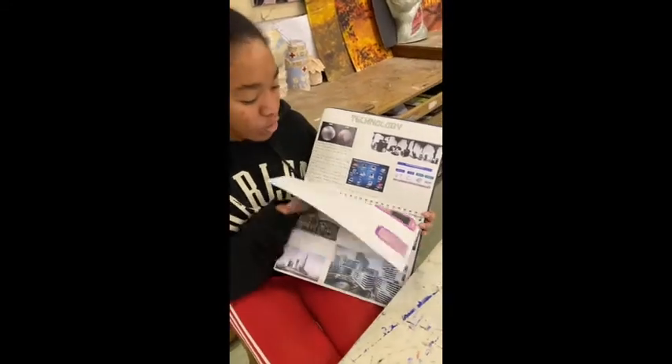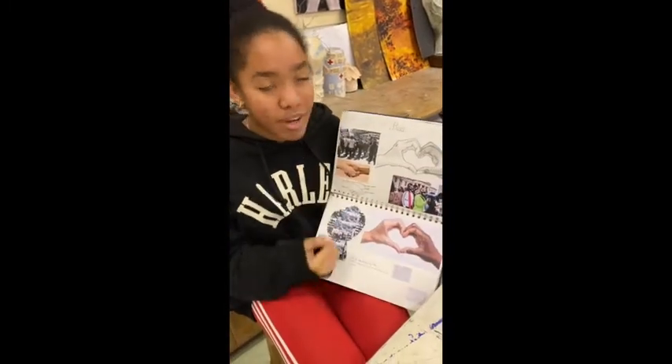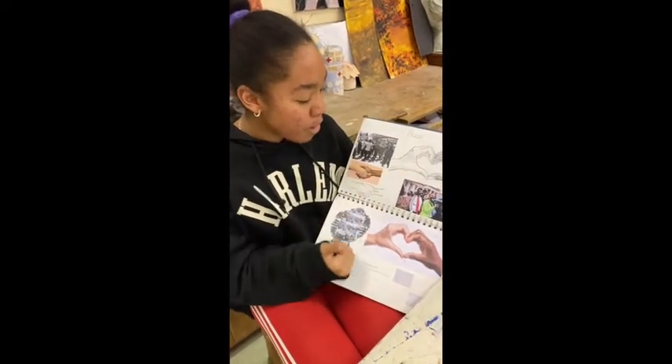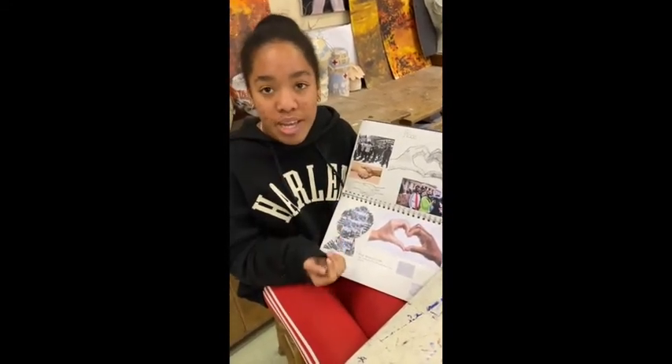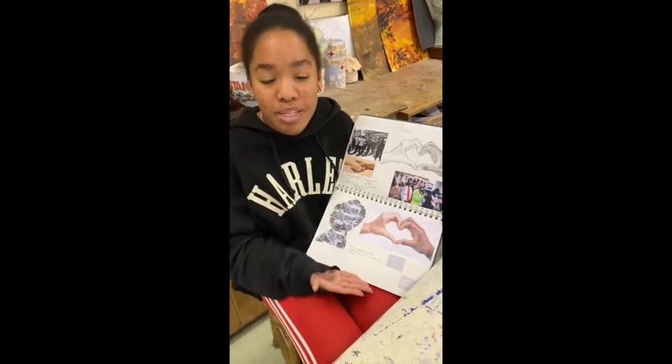For our independent project we were given the title 'past, present and future' and we were told to do three strands. I decided to do mine on technology, genetics and architecture, and in the end I developed genetics into my final strand which would be race. I tried to explore different parts of race — so segregation, protests, riots that have been happening over the past couple of months and years — and I thought that would be a good thing to base my artwork upon.